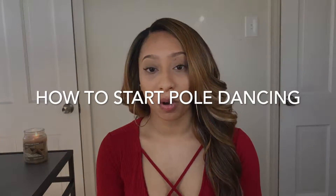Hey everyone, it's Janae Wei and today I'm coming at you with a new YouTube video. We're talking about what you need to do if you want to start pole dancing. So if you want to know all of my tips on what you need to do to prepare for your first pole dancing class, then keep on watching.